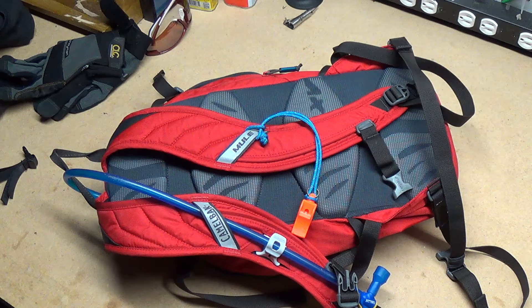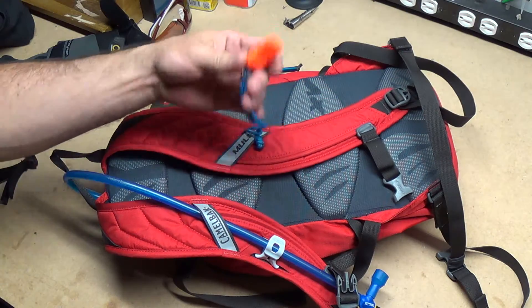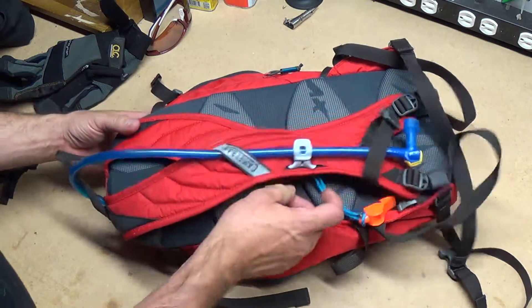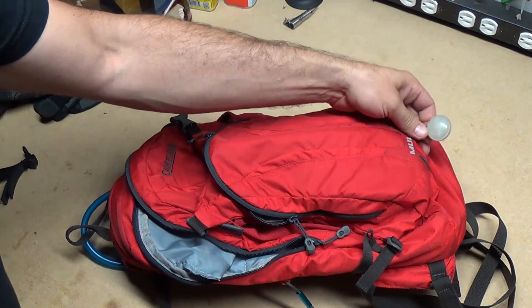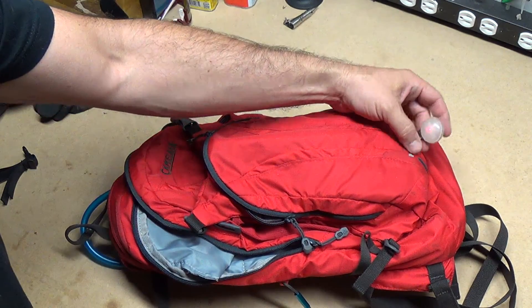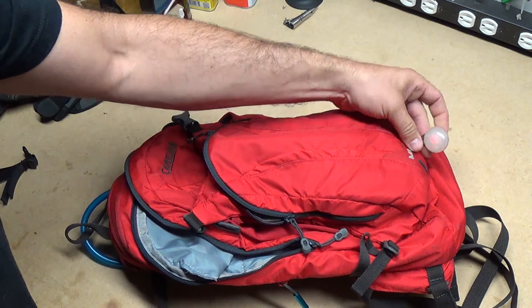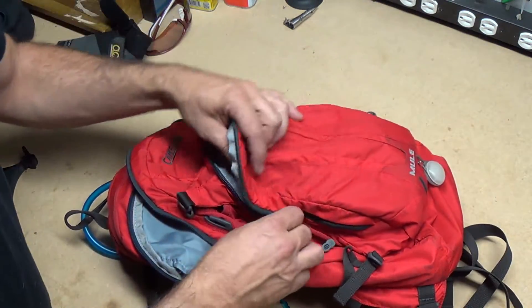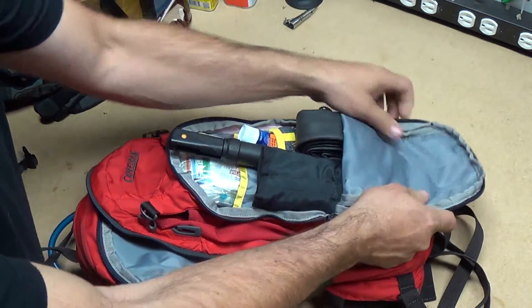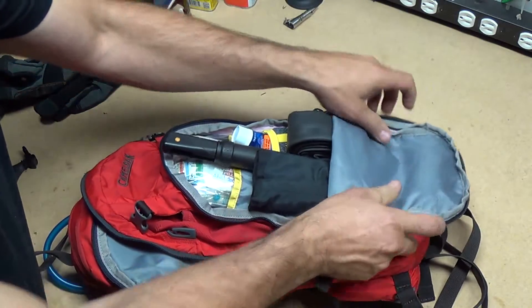If you can't move, you can at least whistle and call for some help. I've also got a little light — if I'm out after dark and want to be seen, I can turn that on. If someone's looking for me and knows where to look, they can look for the light. Any little bit will help.